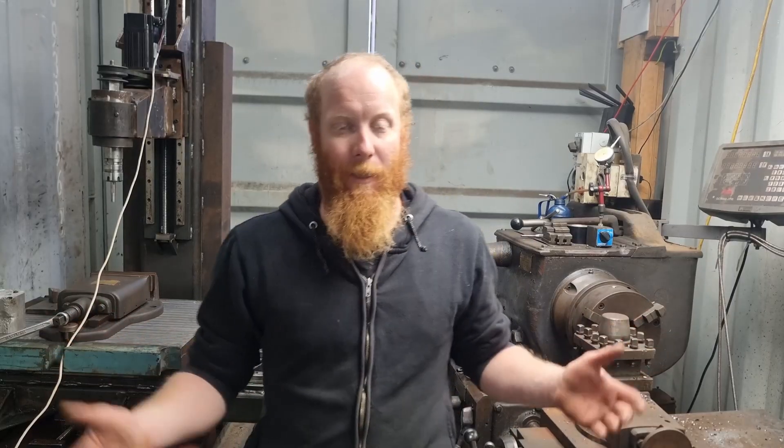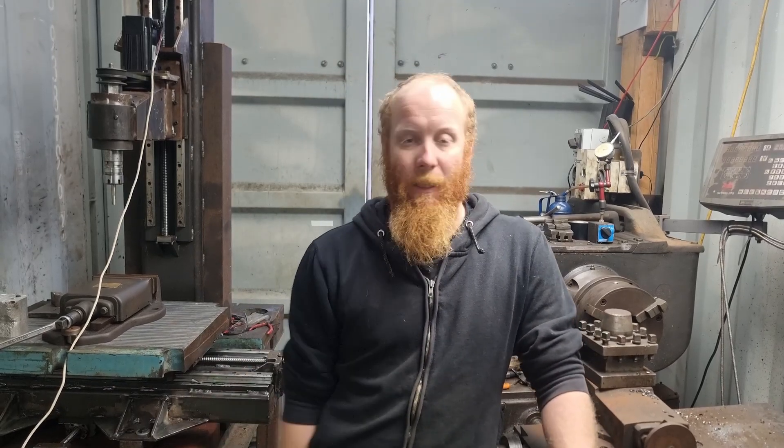So that was a pretty basic rundown of the electrical components of the machine. If you enjoyed the video, click the thumbs up, leave any comments down below, and if you haven't subscribed, go check out the channel.